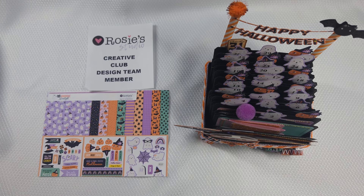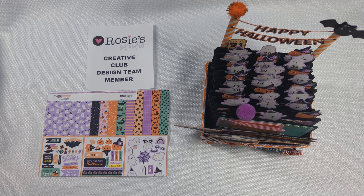Hi y'all, it's me. I'm here as part of Rosie's Creative Club Design Team and I'm going to be sharing a project with you. Rosie's is an online scrapbooking store for those who don't know. They carry paper collections, stamps, dyes, and ephemera. You need to go check them out and I'll put that link down for you.